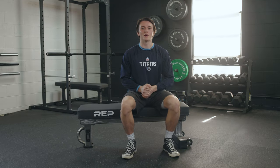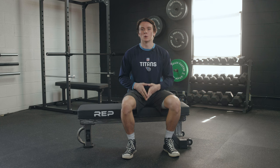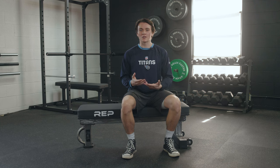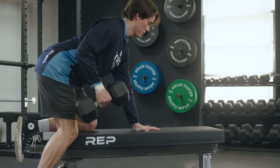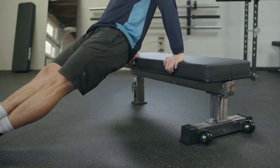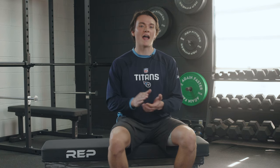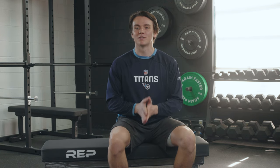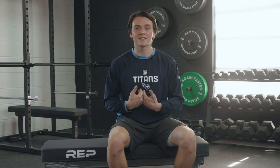A good old trusty weight bench may be one of the most often overlooked pieces of gym equipment. But if it weren't for a weight bench, you wouldn't be able to rep out your bench presses. Plus, you can do dumbbell rows, tricep dips, and even focus on core work. Rep Fitness sent us over their FB5000 competition weight bench, and so today I'm going to break down my findings in a complete review for you all.